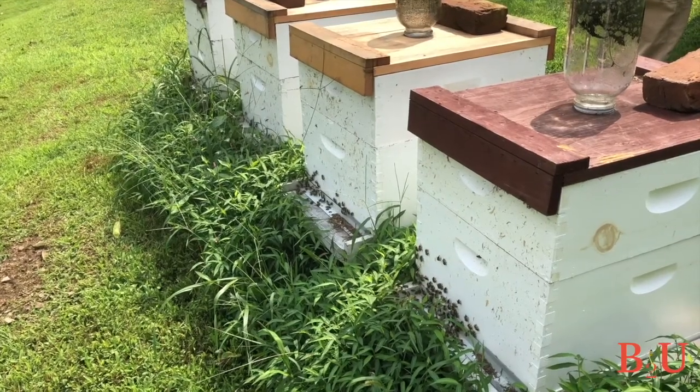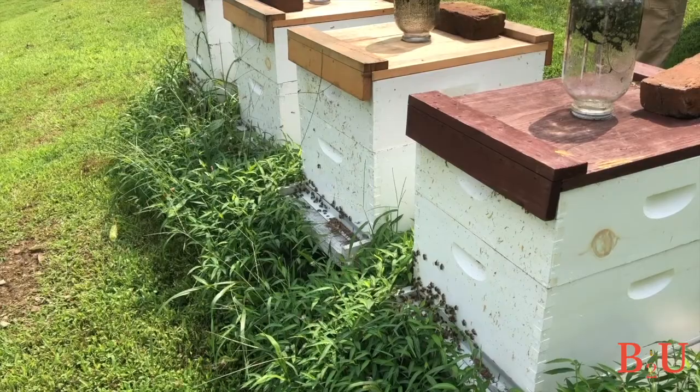There are also front entrance feeders and hive top feeders — lots of fun things to experiment with. When the nectar flow starts again and things are blooming, bees will ignore anything you put in there and go out to get the good stuff. If there's a nectar flow on, they won't even come around the feeder — nobody wants canned tomatoes when you've got fresh ones in the garden.